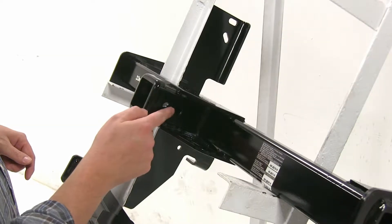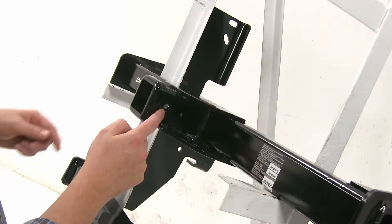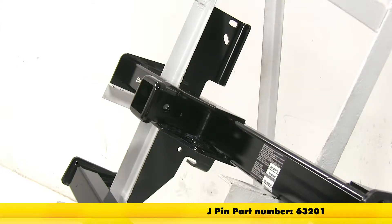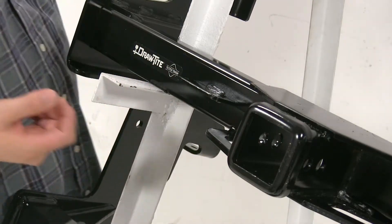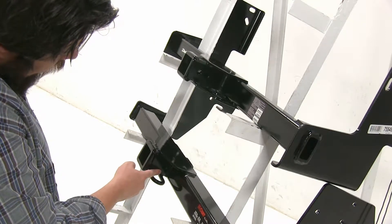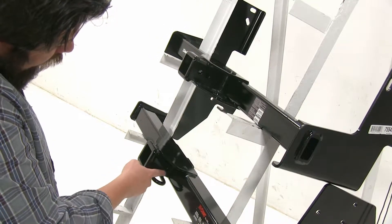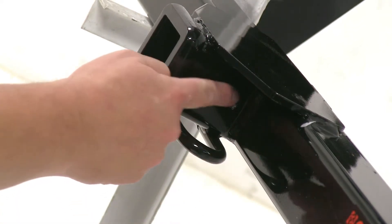Now while both hitches have the standard 5/8 pin hole, the Draw-Tite is actually going to have this additional hole here, and that's going to be for the J-pin stabilization system, sold separately. Additionally, the Draw-Tite is going to have this bracket welded on here, and that's going to be to hold your four-pole wiring harness. Also with the Curt, we have this pinhole here, and that's going to be pretty close to our frame, which may be a hindrance when trying to hook up your accessories with your pin and clips.